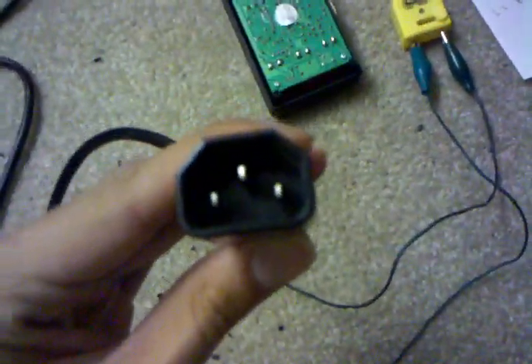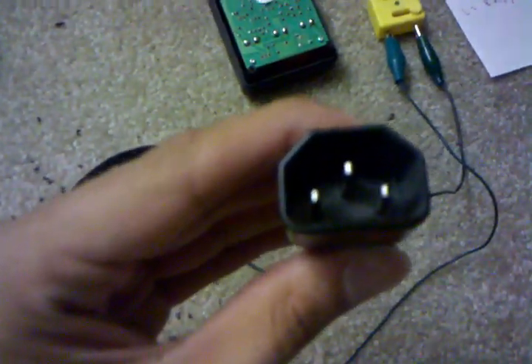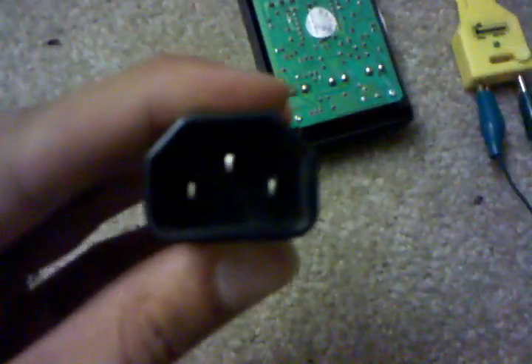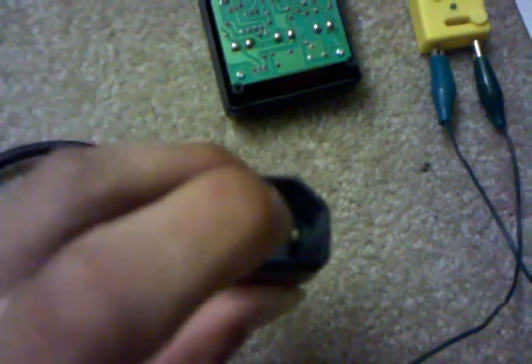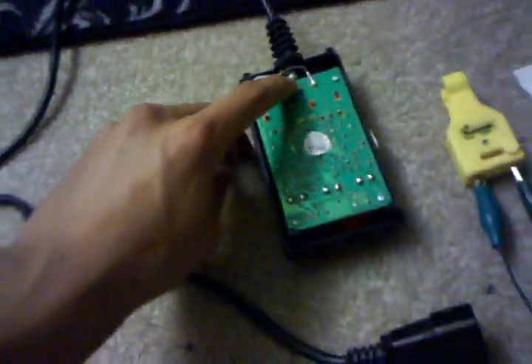Most plugs that go into a fog machine have letters visible inside where it plugs in. The middle top is E, which is the green wire and also the ground — do not touch that when stripping. The bottom left is L, which is the black wire and the negative going out. The bottom right is N, which is the white wire and the positive. That hooks up on the positive end.